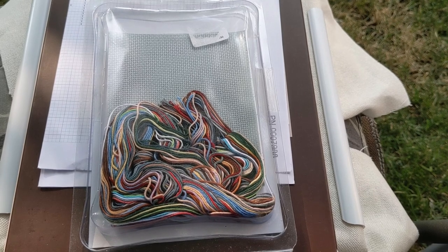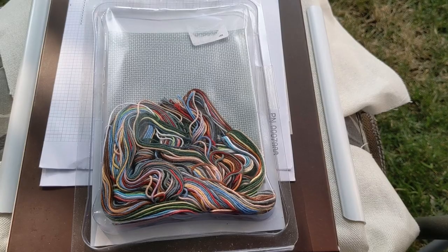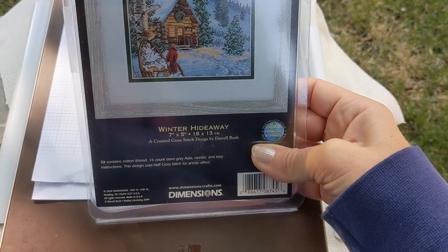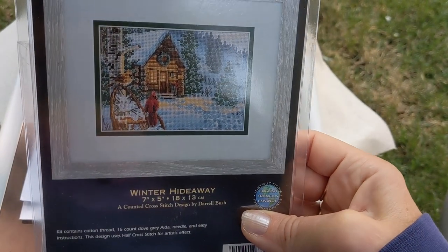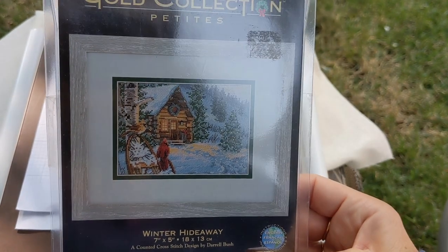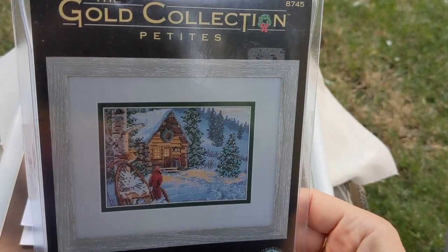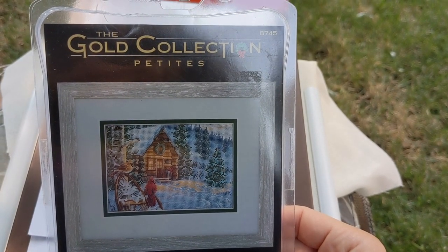I want to quickly pop in and show you that I did purchase an item on Mercari. I've been on a purchasing freeze for most of July because I really just do not need any kits. Mercari is my go-to site for finding old kits — it's kind of like eBay but less popular. I logged in the other day to check my balance and quickly saw somebody was selling this older Dimensions kit called Winter Hideaway — one of the small Gold Collection Petites. I think it's so cute. It looks a lot like the winter cabin that I'm already stitching, so I decided against starting this one right now and should probably finish that one first.